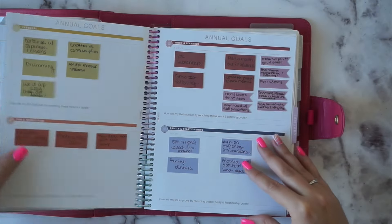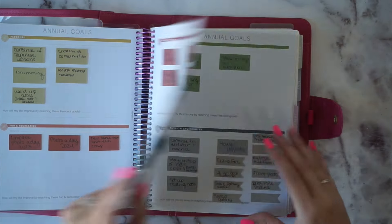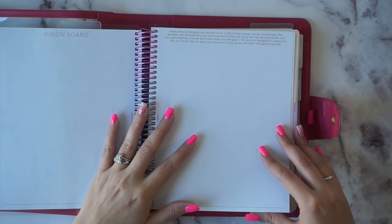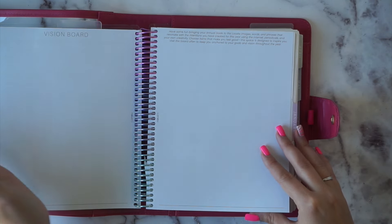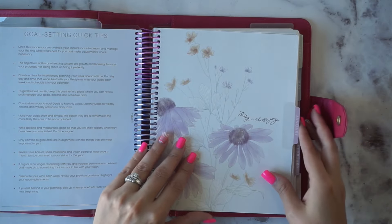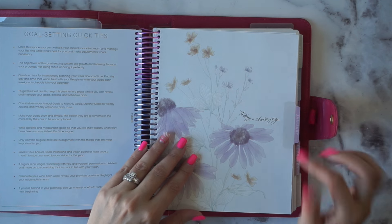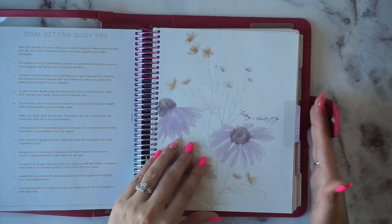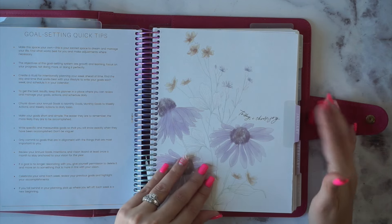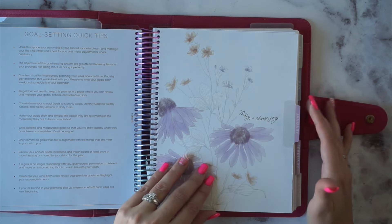I've got some prep stuff in the beginning, my yearly goals all mapped out. I never do these vision board pages - they're so intimidating having a full blank page, I just never update them. I put in the Erin Condren tabs because I like them way better than the Moxie Life tabs. Moxie Life has like a navy-ish color for their tabs and I do not like them at all, which was one of the reasons I combined in the first place.